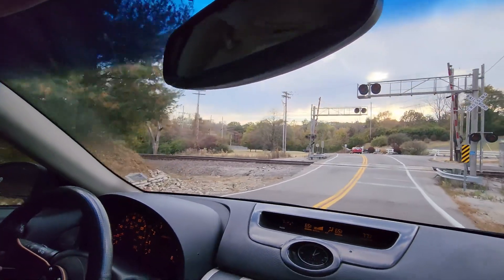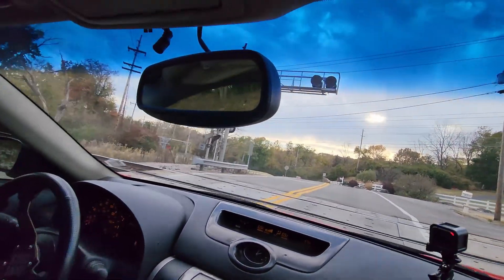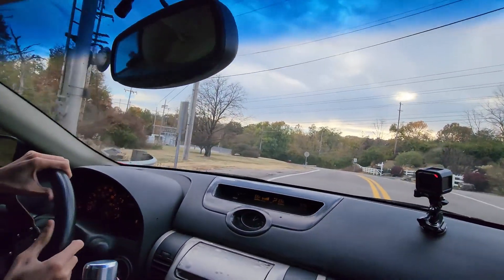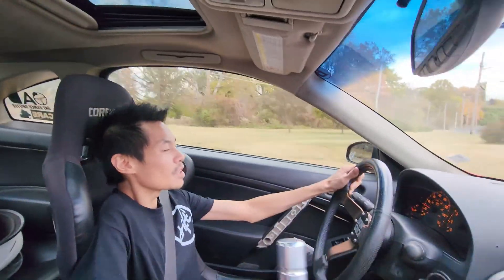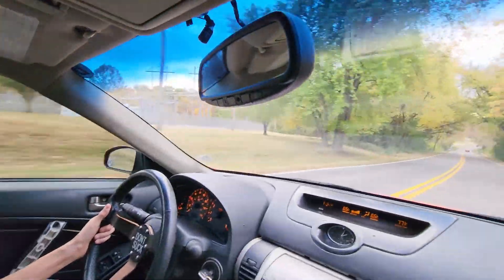Are we good? Just go slow — you gotta cross sideways. Slowly. There we go. Slammed car problems, slammed car stuff.